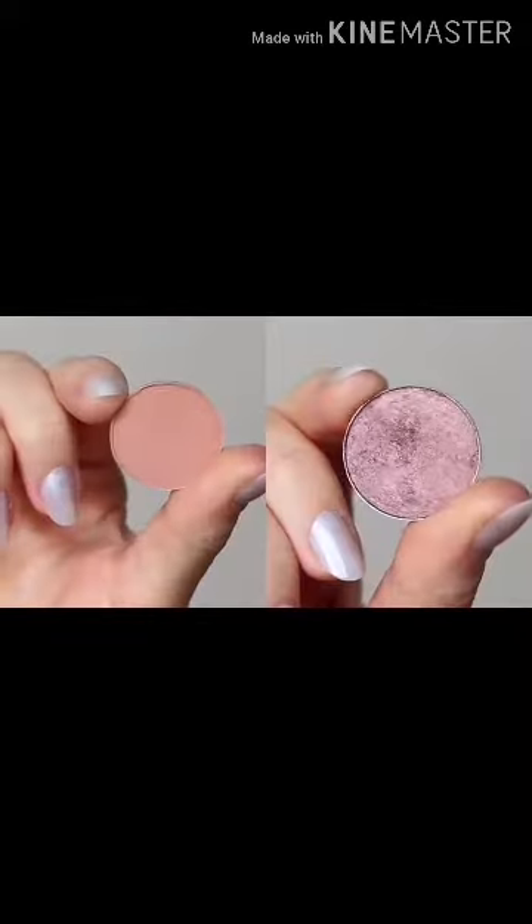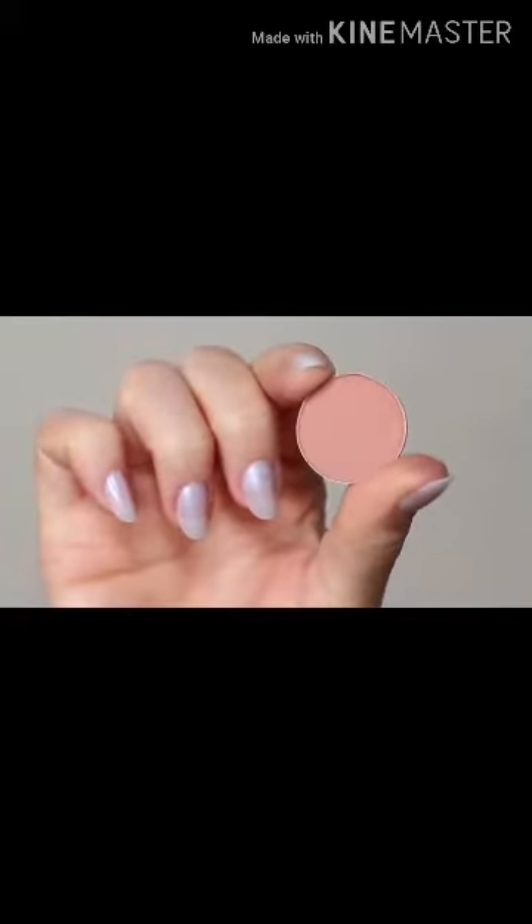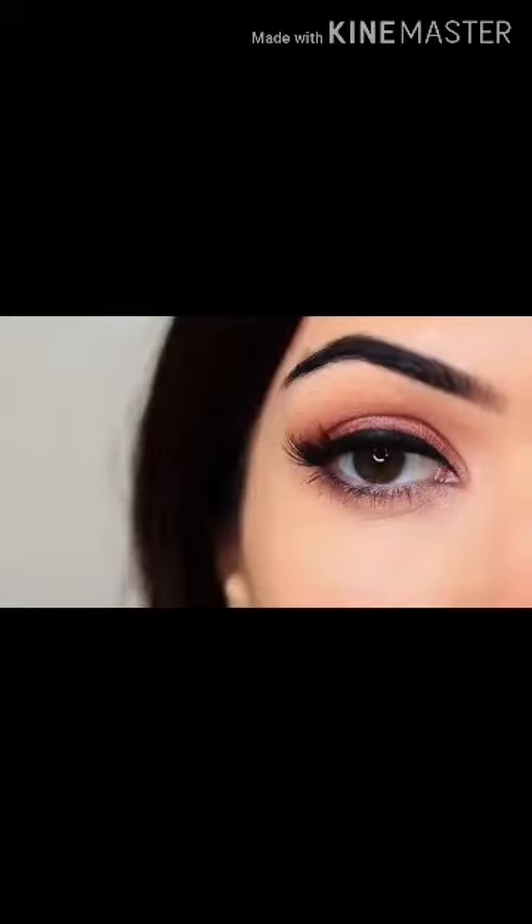For today's eye makeup look, I'm going to show you how to create this look using two eyeshadows, one for the lid and one for the crease. It's a super easy look, so let's get started.